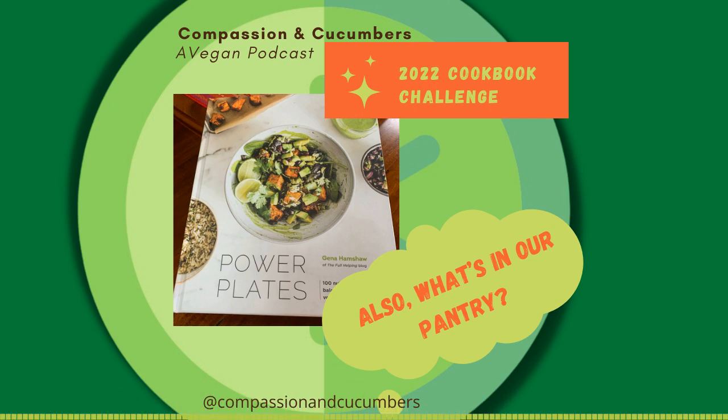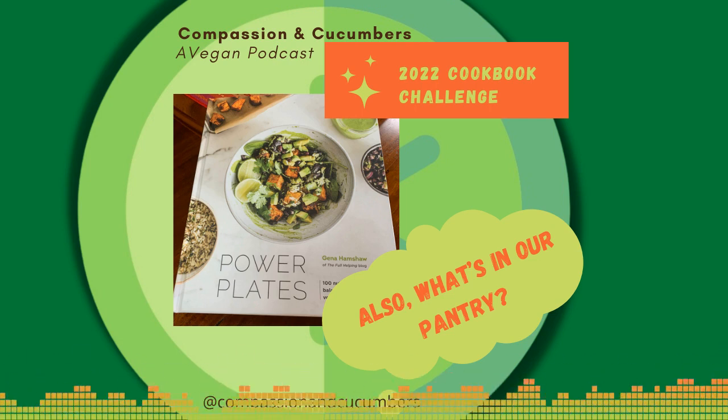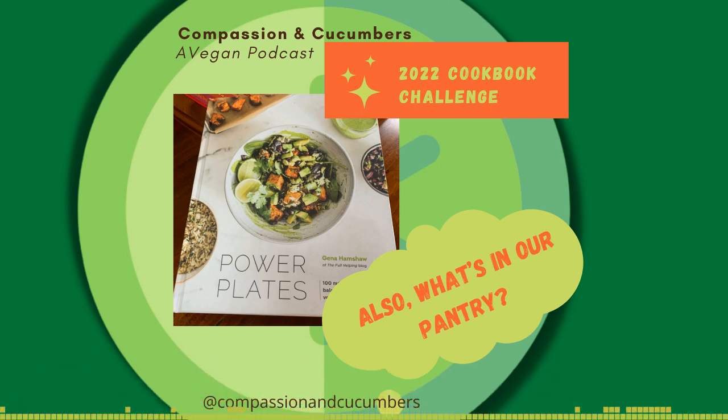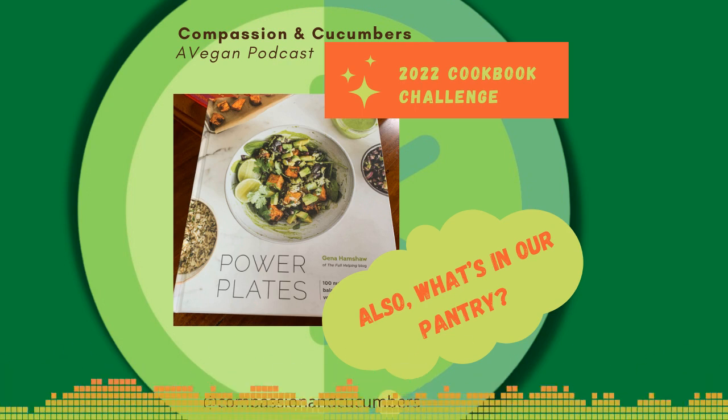Tortillas — I always keep tortillas on hand and Sam laughs at me because it's kind of like the thing with the shredded vegan cheese. At one point we had like 12 packages of shredded vegan cheese. Christine has a habit of not checking the fridge before she goes to the store. And with tortillas, at one point we had like six packages. The answer to the question 'do we have tortillas' is always yes.